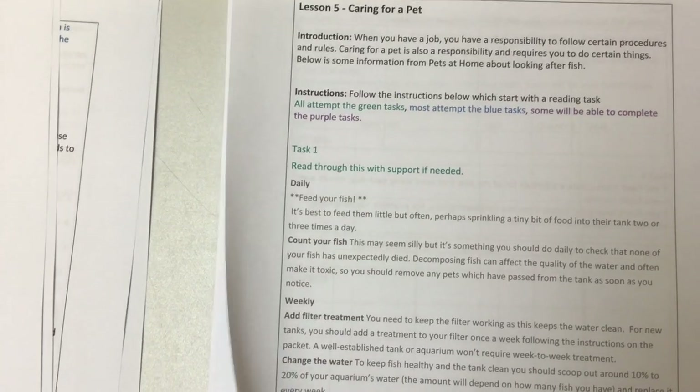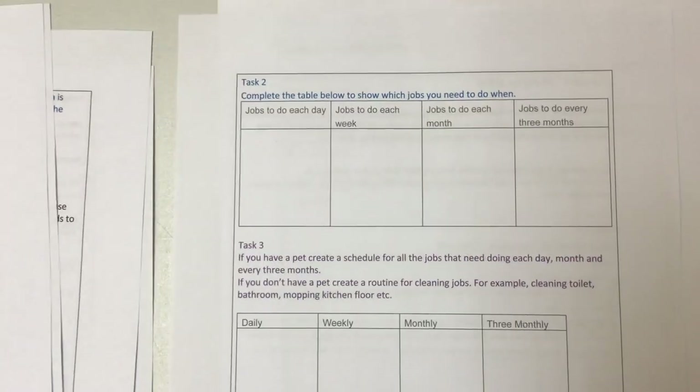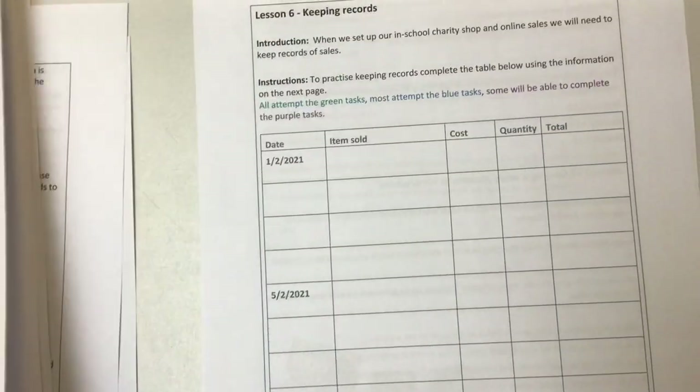Also caring for a pet. If you've got a pet or if you're going to have a pet in the future, that's quite a big responsibility. So we've got some steps from Pets Are Us, with some ideas for schedules for how you'd look after a pet.